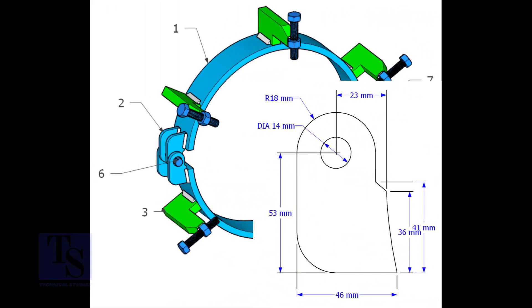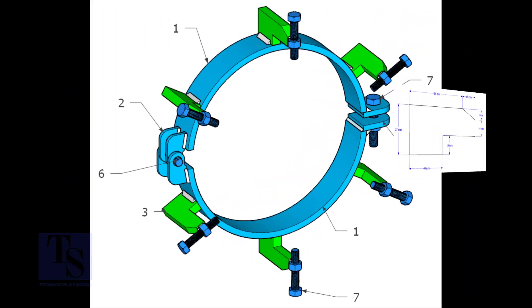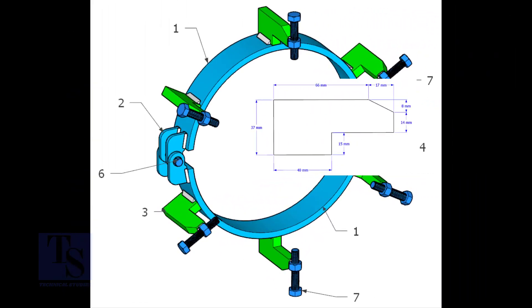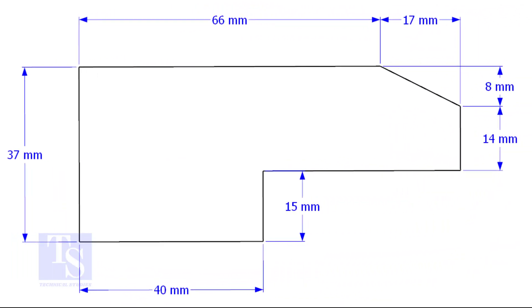Cut item number two from 8 or 10 millimeters thick plate. The quantity is four numbers. Item number three, the quantity is six numbers, cut it from 14 or 16 millimeters thick plate.